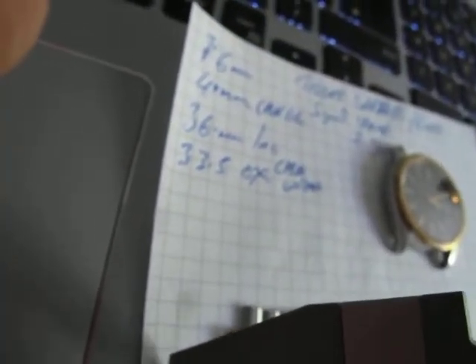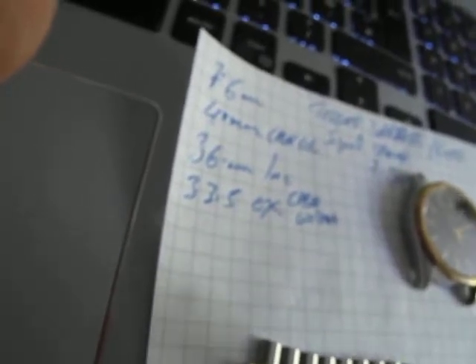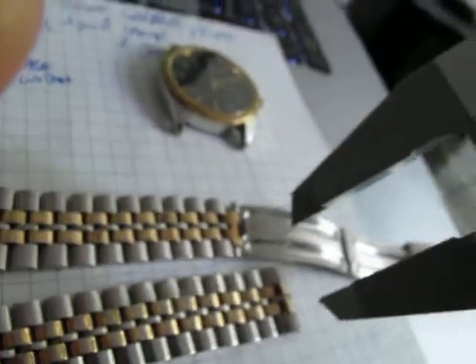At the top we're at 19mm, narrowing down to just under 16mm. The clasp is 14mm, and 17mm on there. Just some measurements for you.